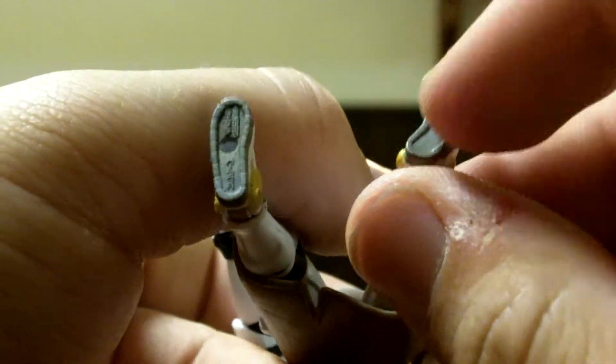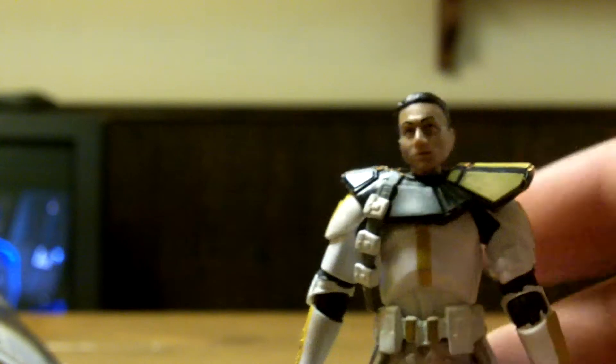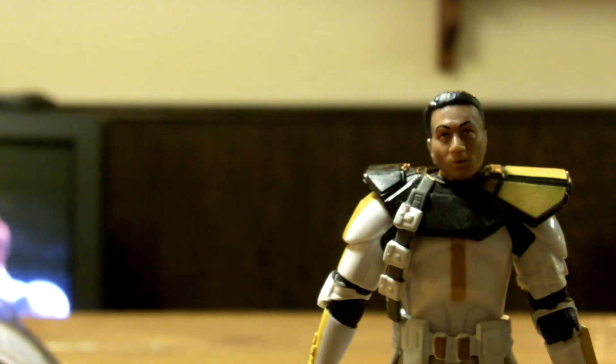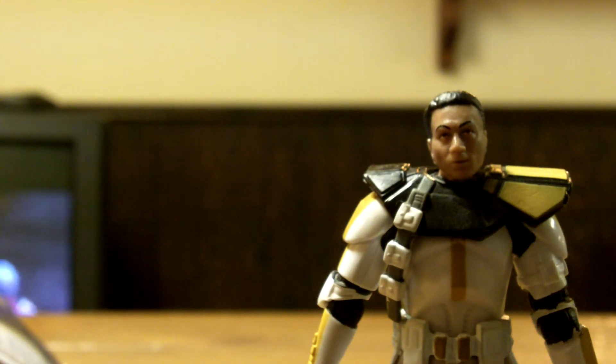He does have pegs on the bottom. They don't come with stands, but you can buy them. I'd recommend entertainmentearth.com — they have a bunch of those peg stands for probably pretty cheap.